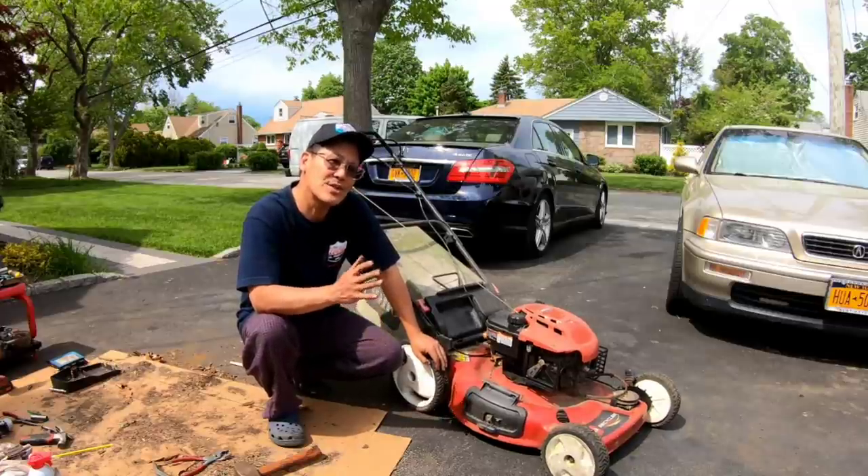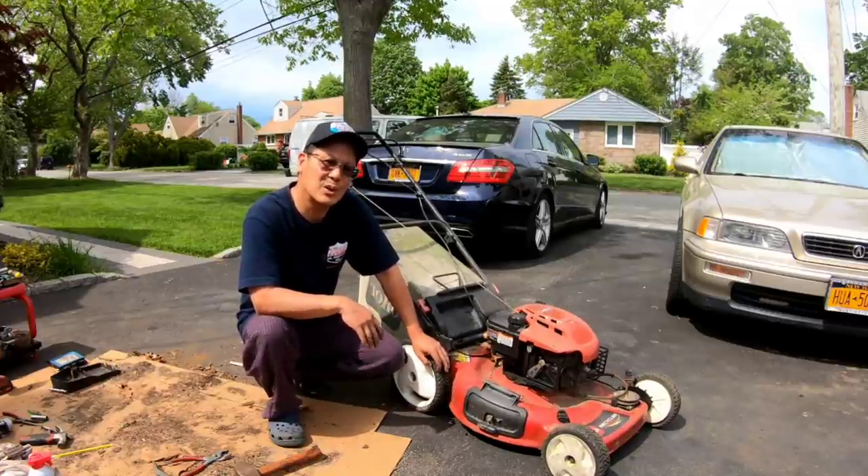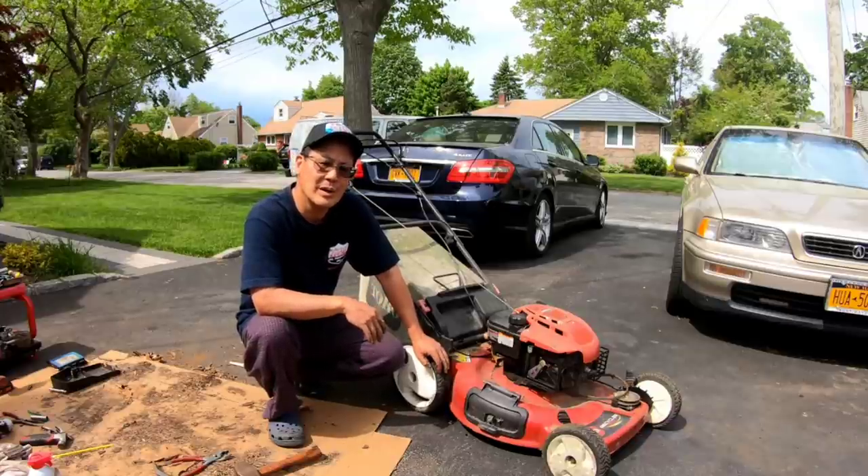Thanks a lot for joining me on this Toro Recycler refurbishing, getting it going. See you guys next time on Mowers and Blowers.